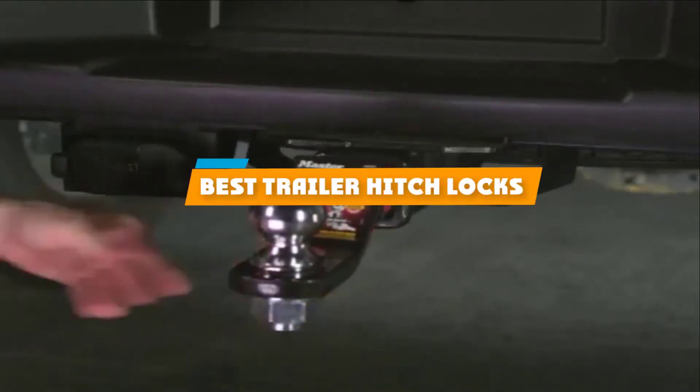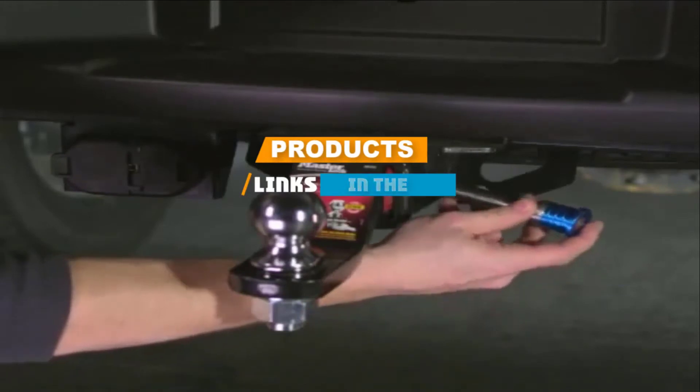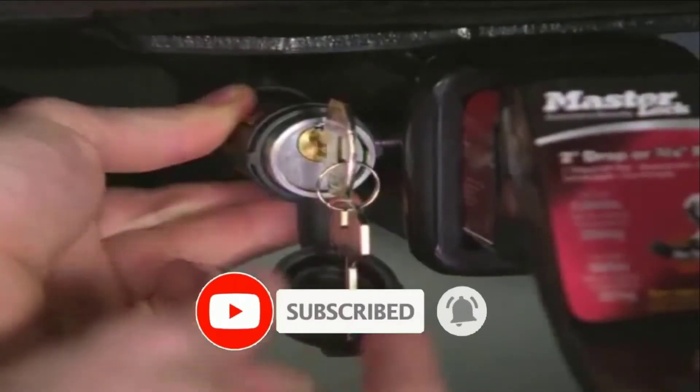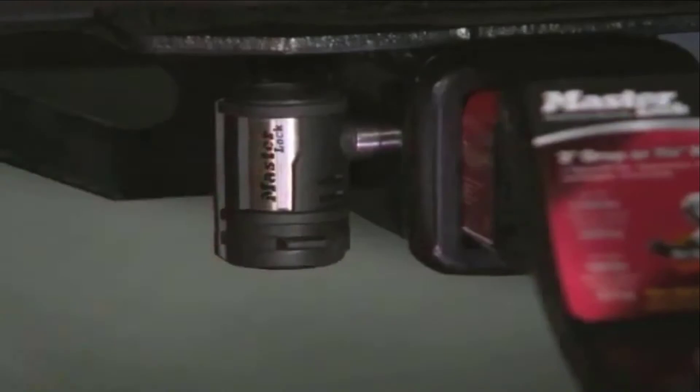If you are looking for the best trailer hitch locks, here's a list you must see. We made this list based on your personal preference and ranked it based on the features, prices, quality, durability, and reputation of the manufacturers. Also, we have included options for every type of customer. So, let's get started!